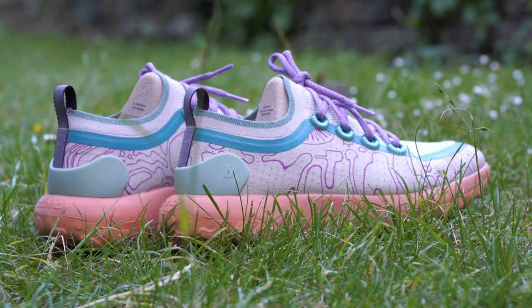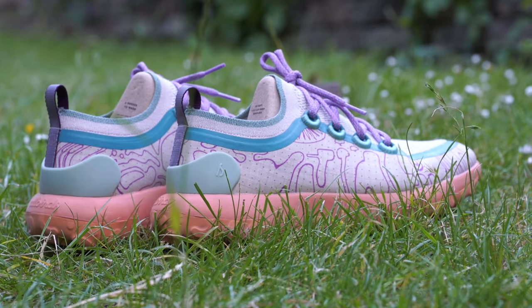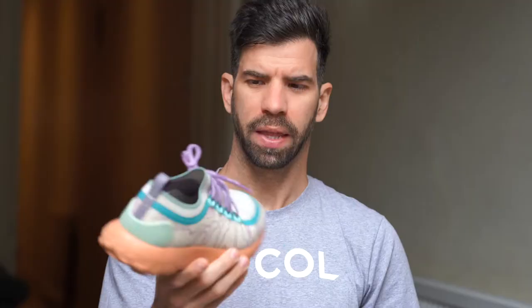Of all the reviews I've done recently, this was one of the ones that excited me the most because I was completely in love with the way these shoes looked. I just couldn't wait to put them on, and when I wear these shoes people actually compliment me and say 'oh I want one of those.' Today I'm going to be reviewing the Allbirds Trail Runner SWT, where SWT stands for Sugar Wool and Tray — because it's Allbirds, so it's a sustainable trail running shoe.